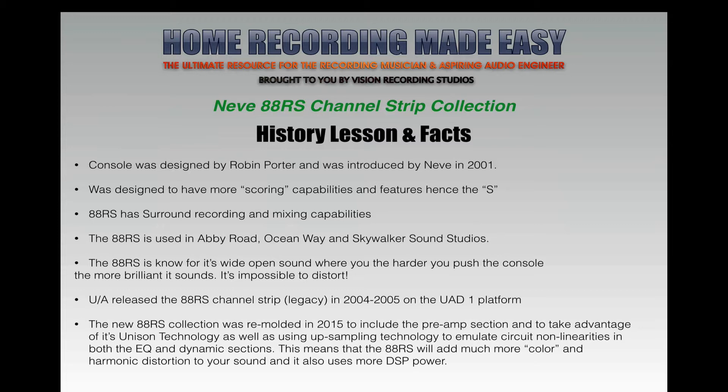The 88RS is known for its wide-open sound — the harder you push the console, the more brilliant it sounds, and it's almost impossible to distort. That Neve sound has a real nice open top end, a real nice thick low, and it doesn't sound muddy. It sounds wide and open and brilliant, and it has a ton of headroom in the hardware. The plug-in is no different.